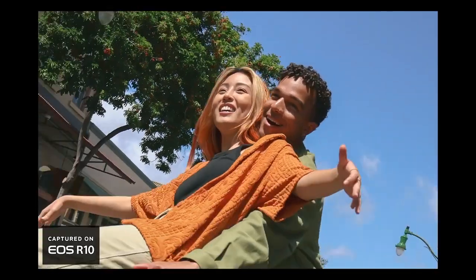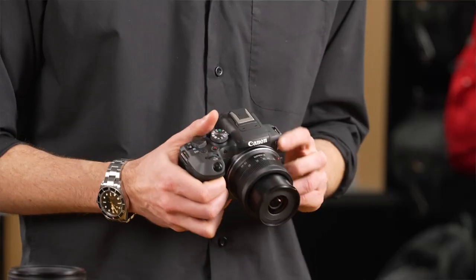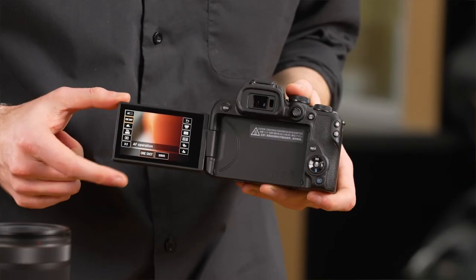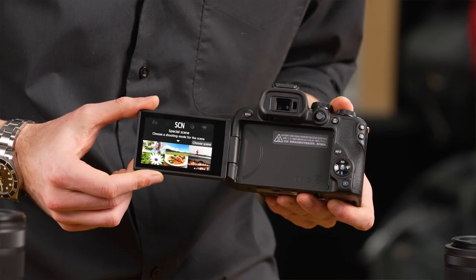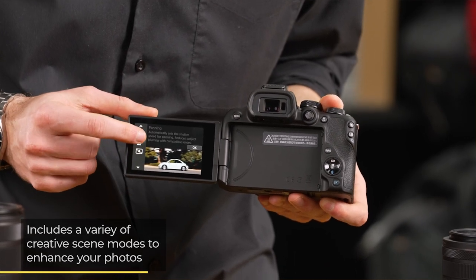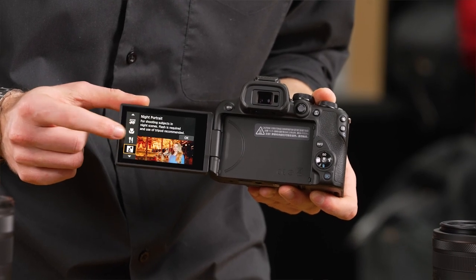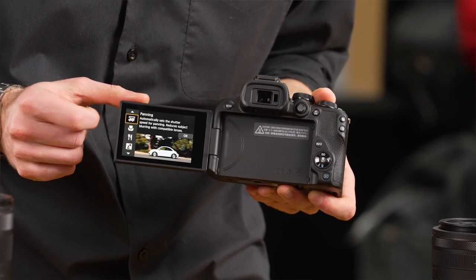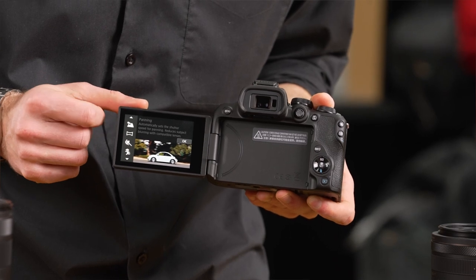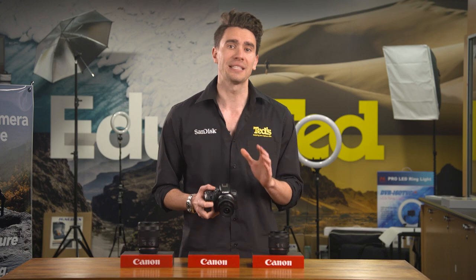Canon has made every attempt to make this camera easier to use for the complete novice. This goes for the button layout, touchscreen functionality, as well as the range of creative modes that allow you to utilize the brilliant quality on offer and create images with unique character, without being an expert on adjusting camera settings. Some favorites include the new panorama shot mode and focus stacking mode, which takes multiple exposures at different focal points for an incredibly sharp and detailed result.